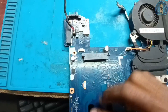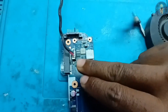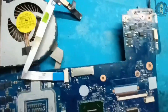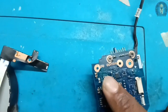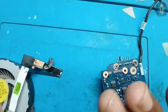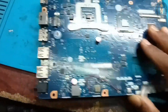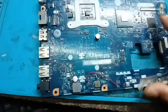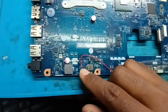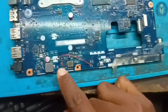This motherboard is completely no power. I received it from another local engineer. He had changed the 2nd MOSFET, 1st MOSFET, and discharging MOSFET as well, but the laptop is still no power. The 19 volts line is okay, but 3 volts and 5 volts are not coming. The problem is on the 3 volts — I can see PU401 19 volts line is missing.